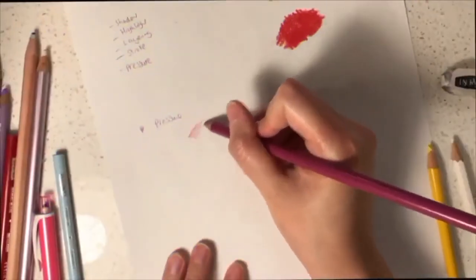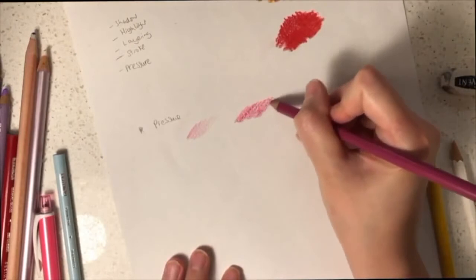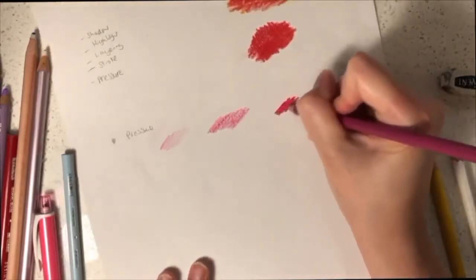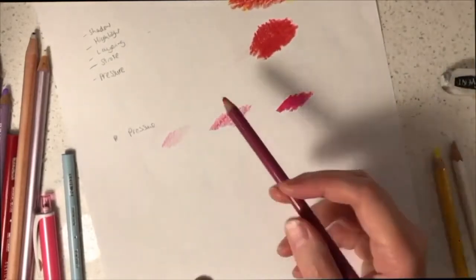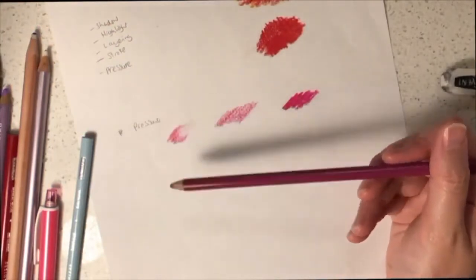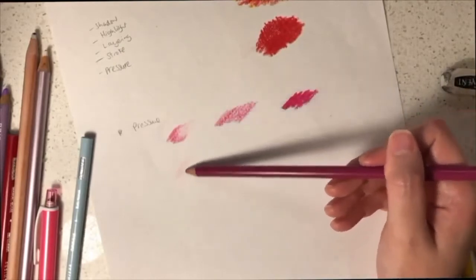There are different effects you can achieve by the way you handle your pencil. If you apply light pressure, the colours will come out lighter. If you apply medium pressure, it will appear a little bit darker. If you apply a lot of pressure, then it will be extremely dark and more solid. If you have trouble applying light pressure, you can handle the pencil from the top — the colours will be a lot lighter as a result.